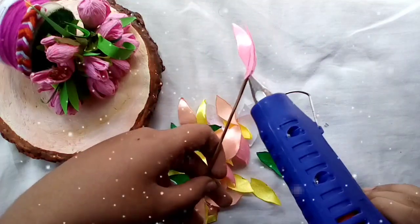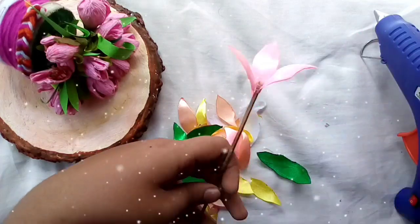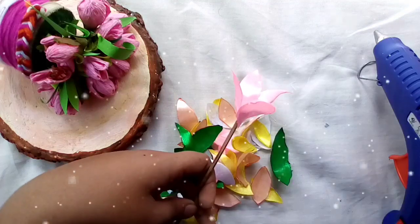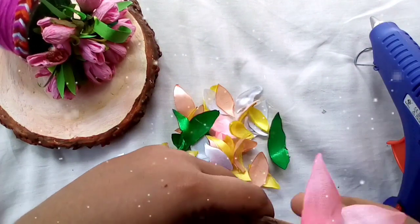I will add 3 petals in the pot. I will add flowers in the pot.